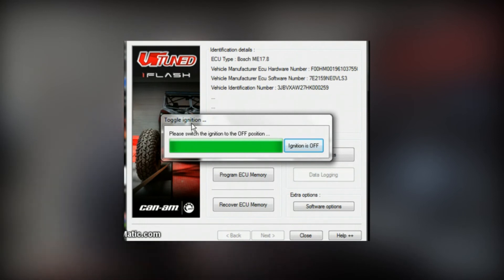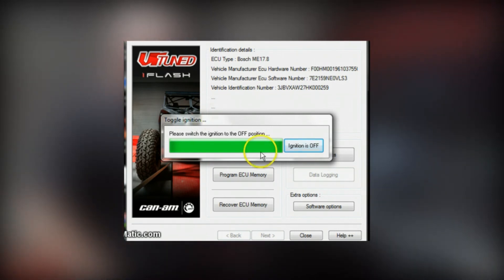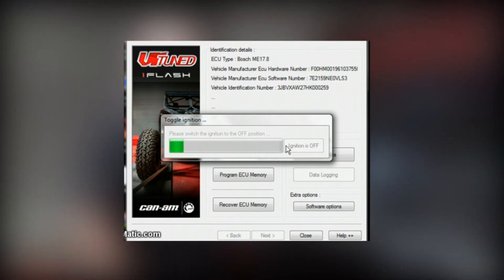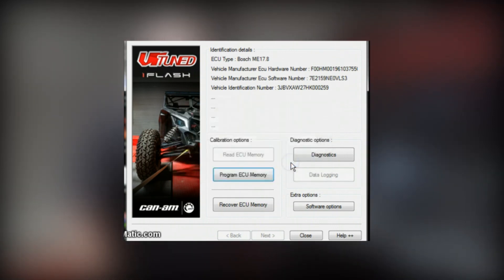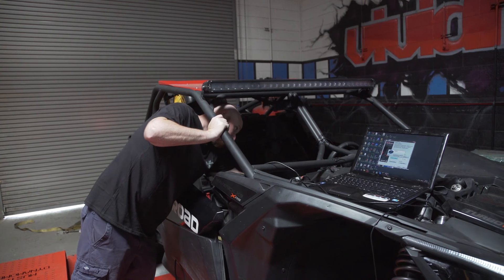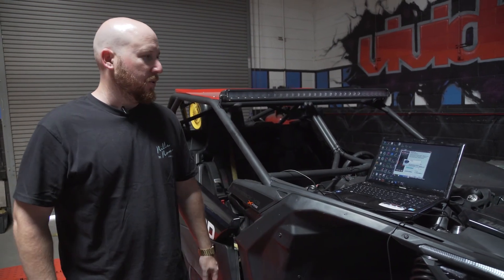Now it says turn the ignition off, so we'll toggle that. Ignition is off. Based upon my time counter, this whole process took just under six minutes to flash. Once the ignition-off countdown is done, it tells us the ECU has been flashed successfully. We hit OK and we're done. We just start the car and make sure it starts okay with no issues. And there you have it — the Can-Am X3 programmed from stock to tuned, the simplest and easiest way to get more power and performance, very conveniently, with the VRTune iFlash.